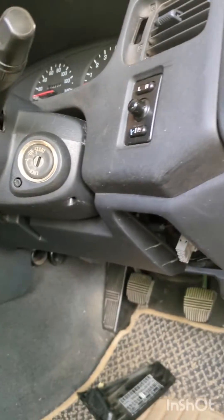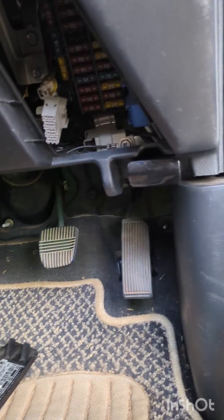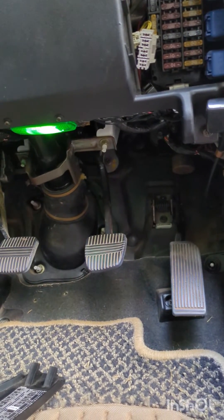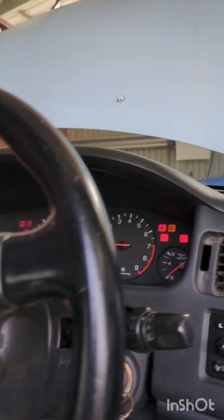This is your consult port and the two top left-hand pins are what you need to bridge with a piece of welding wire. Here's my welding wire — you can use a paper clip or anything like that. Turn the ignition to on, but don't start the car.